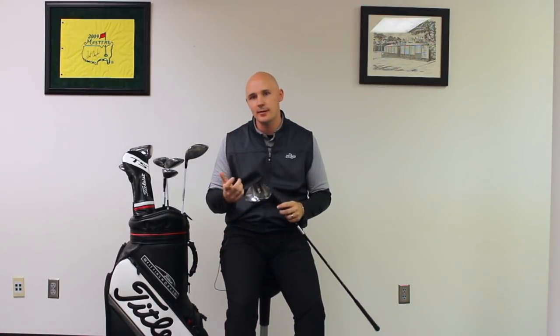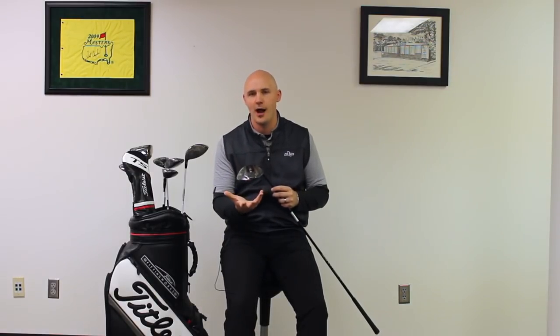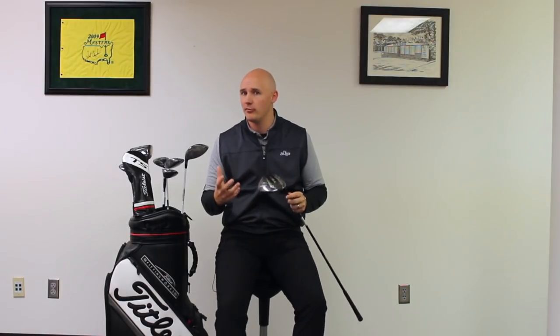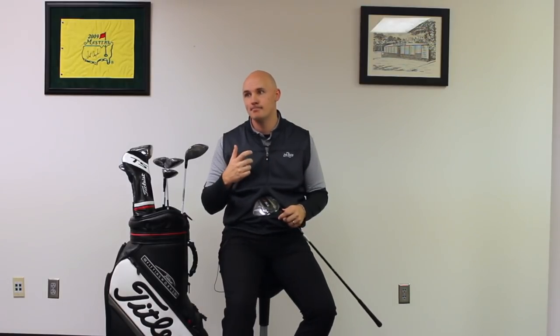TS-2 and TS-3 are very similar on spin this year. So if you're going in for a fitting and you're not sure which head, you're really not choosing based on spin — you're choosing based on the look. TS-2 is definitely a bigger looking head with a longer crown, so if you want a little more confidence and a more forgiving look, you'll hedge towards TS-2. For players that really like that classic D3 shaping — smaller head, more pear-shaped design — the Sure-Fit CG weight on TS-3 allows you to put a little more fade or draw bias into that head to shape the ball or eliminate a miss.